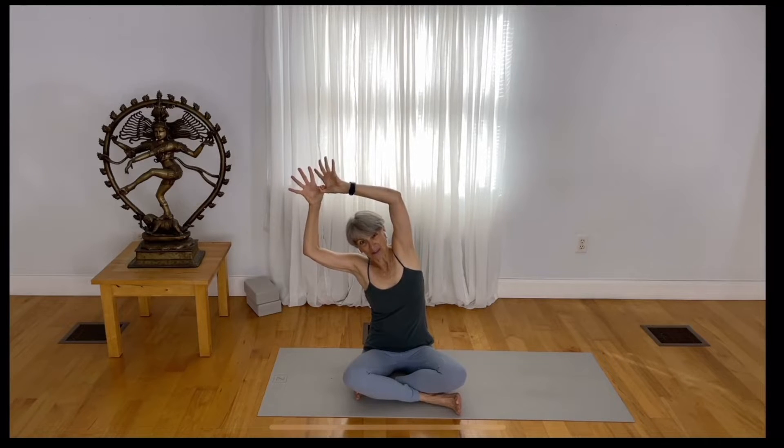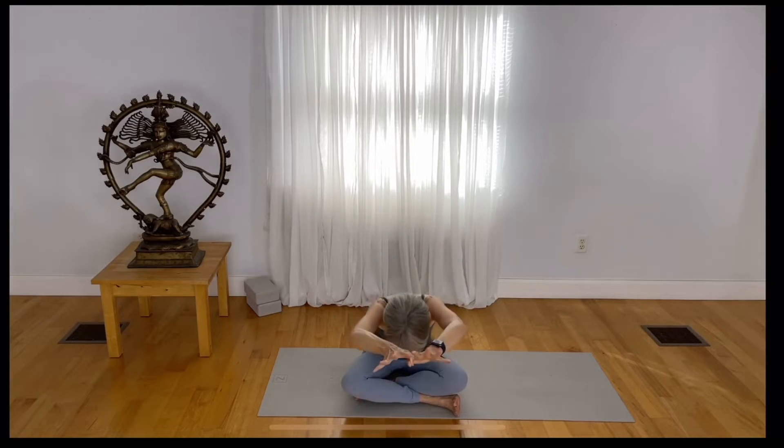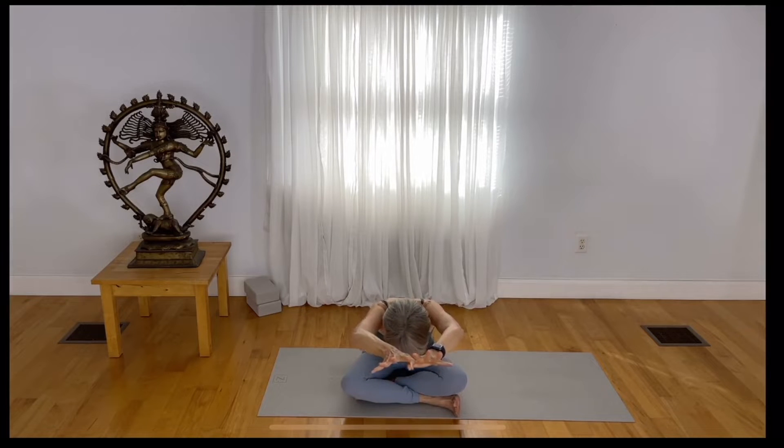Draw over to the opposite side, then back to center. Now reach forward, keeping your fingers spread. Reach your arms forward to come to a forward fold, then inhale and rise up. Release your hands and come to tabletop position.